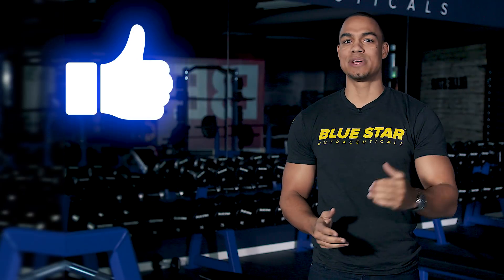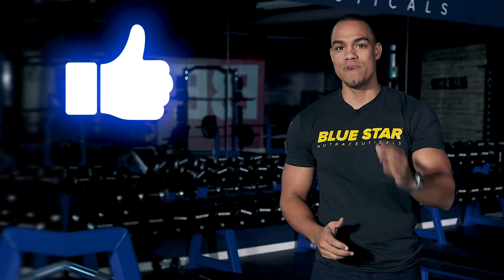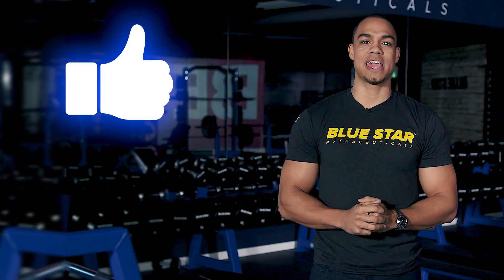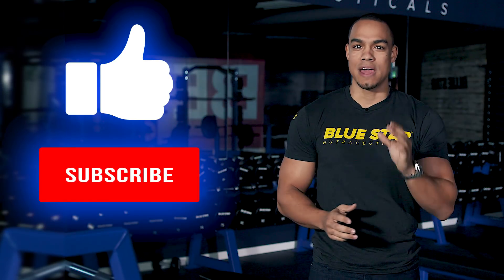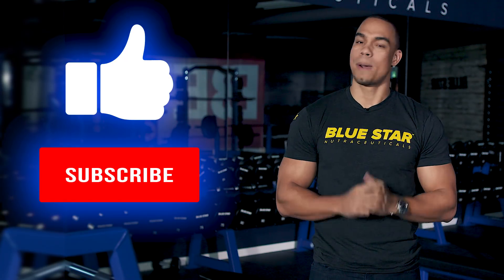I hope you enjoyed this video. Please make sure to hit the like button. For more validated research and real scientific answers to sports nutrition and exercise science, just hit subscribe and find out everything you wanted to know or were afraid to ask.